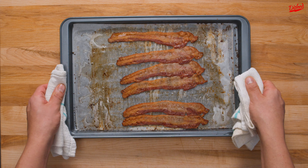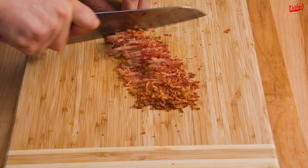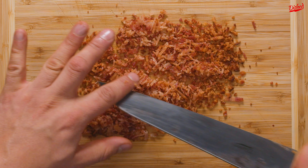When the bacon is crispy and cool enough to handle, chop or crumble the slices as finely as you can, then set it aside while you make the rest of the dip.